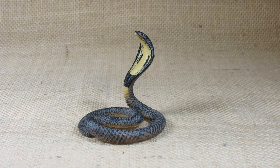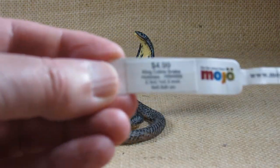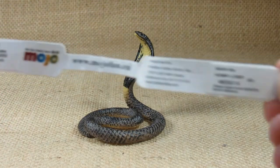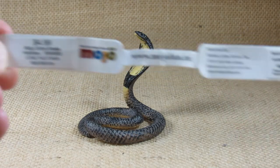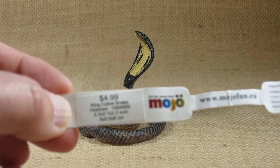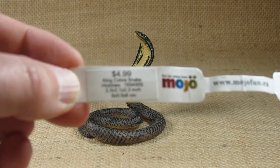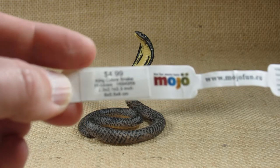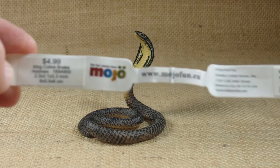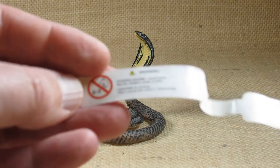When I bought it, it came with a tag wrapped around its neck — there's the tag. This is from Hobby Lobby. I paid four dollars and 99 cents plus a little more for sales tax. This is labeled as King Cobra Snake. On the Mojo Fun web page it's simply labeled as Cobra, but I like the name King Cobra.